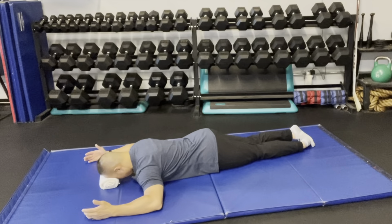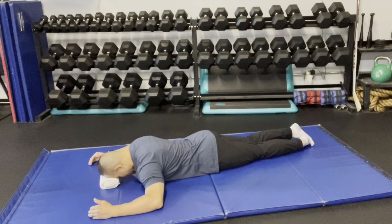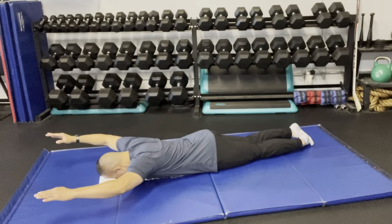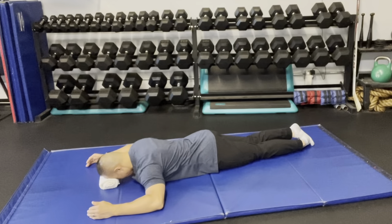The next variation you can do is more like a superman or superwoman. You're going to start in the same position: pinch the shoulder blades, raise the arms, and then raise your arms straight overhead like you're flying. Your elbows may not straighten out completely, but that's the goal — then bring it back.